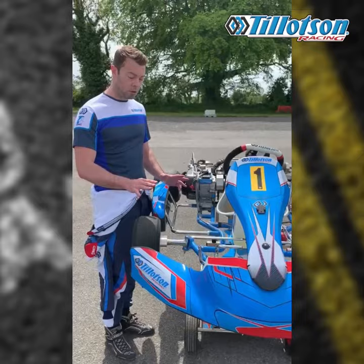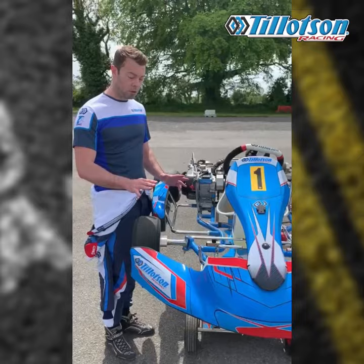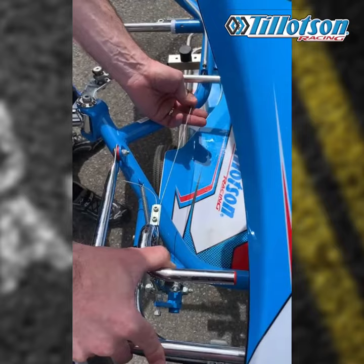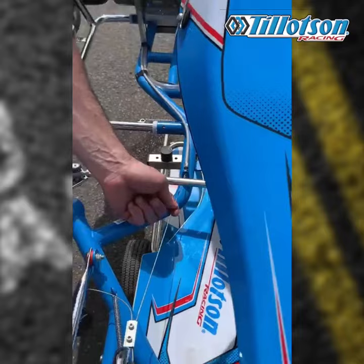A couple of things that you should look for: just check that you're getting full throttle, and also that when your throttle is up full it's hitting the stop. To check for full throttle, we just tension the cable and see if we get any movement at this point. Here it's obviously set to full, but check if you need to tension the cable anymore.